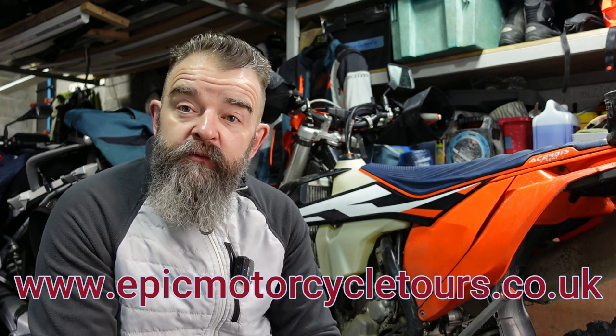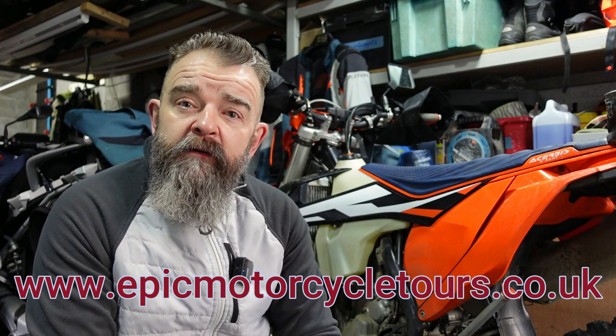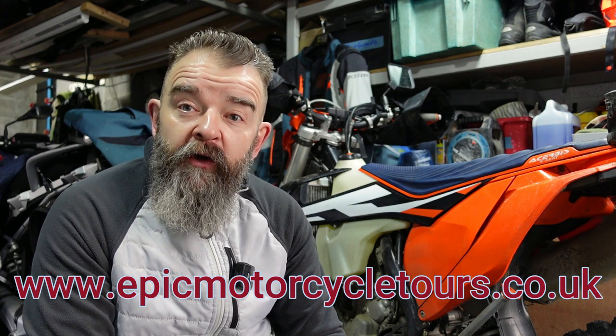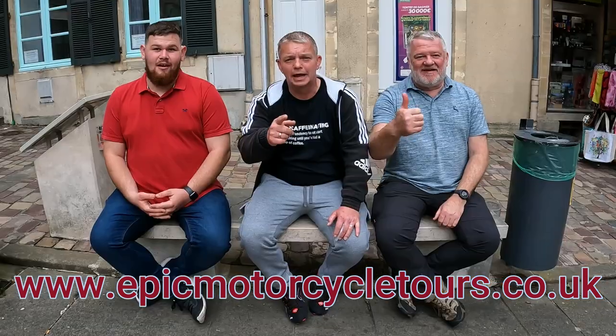I've had this bike since last May and we've done all sorts on it. We changed the oil regular. This week we're going to change the bearings on this KTM, the back wheel. This is going to be very similar to any other motorbike available, not just this KTM. So if you fancy knowing how to change the wheel bearings on your motorcycle, stick around and stay tuned. Like and subscribe.